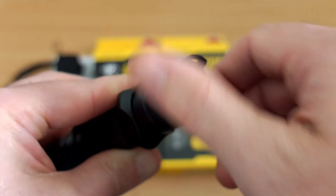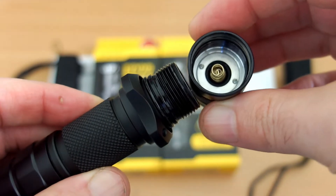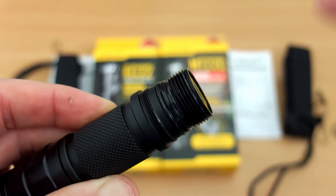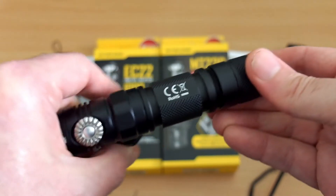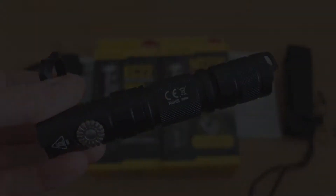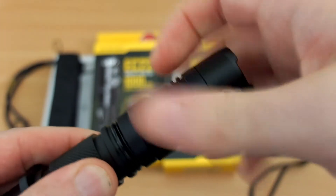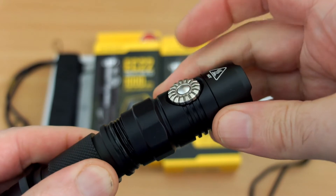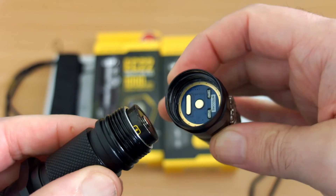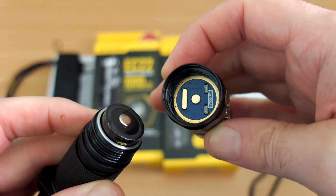There's a hole for the wrist strap loop, or you can put it on the tail cap, and here's the spring on the base. You can take the tactical ring off if you want — you can see the threads where it locks into place. Unscrewing the head, there is one key difference: a raised contact point on the inside, which means you can't use flat top cells unless you use a spacer. So you need to use a button top cell with this model.